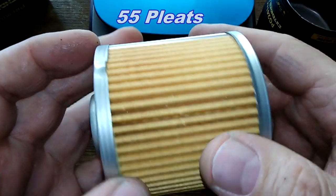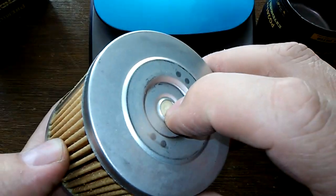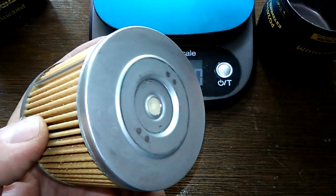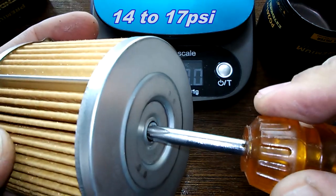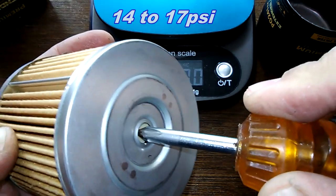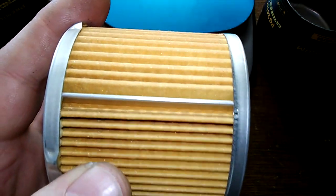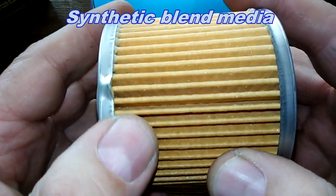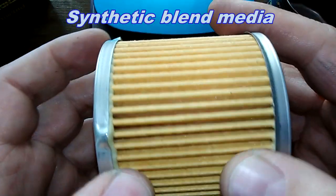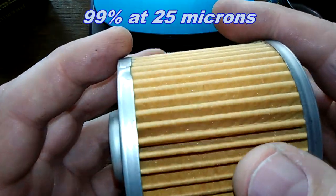They're really clean — very clean filter. Bypass valve right there, with a setting of 14 to 17 psi. The small one. And you get your metal crimp seam. It's a synthetic blend media, and like I said on the box, 99% at 25 microns.